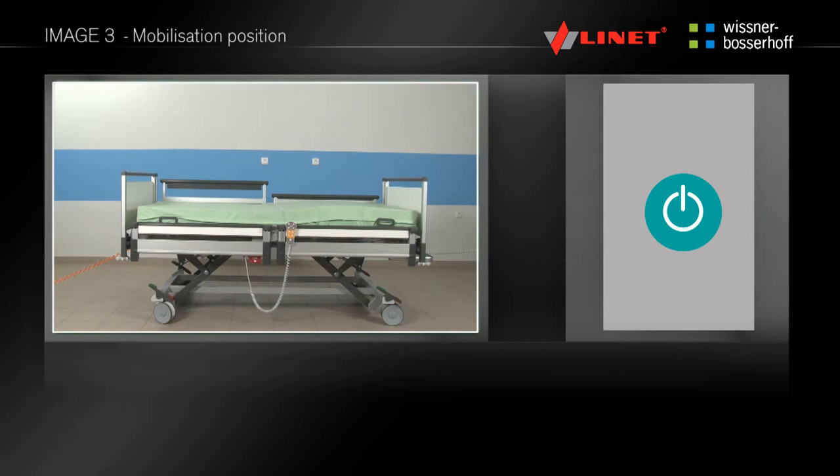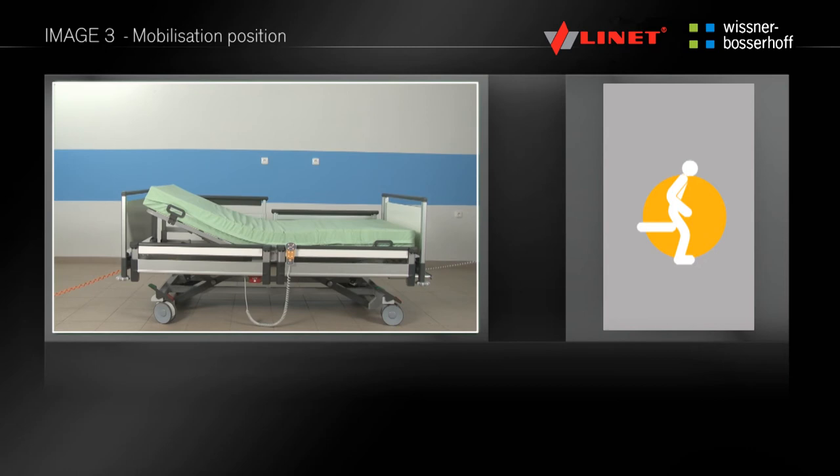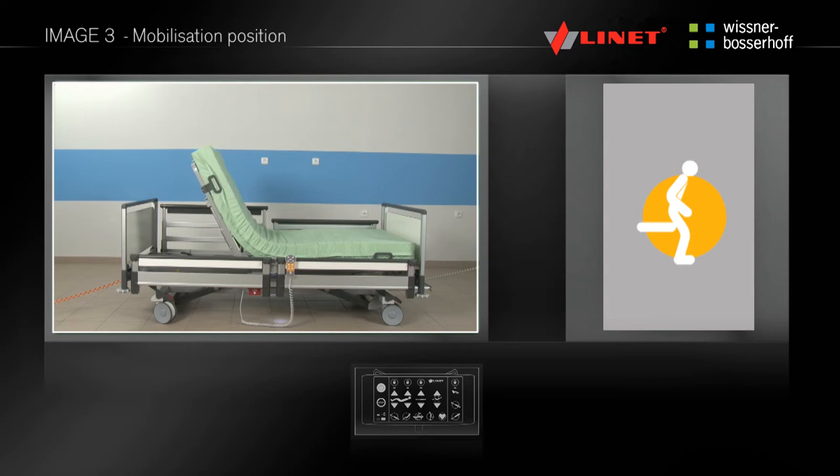By pressing and holding the button, you can set the rising position. The backrest is set to the maximum angle and the thigh rest to the horizontal position, and at the same time the mattress platform is positioned to a height of 42cm for better standing up. This function can be found only on the supervisor control panel in the area of pre-programmed functions.